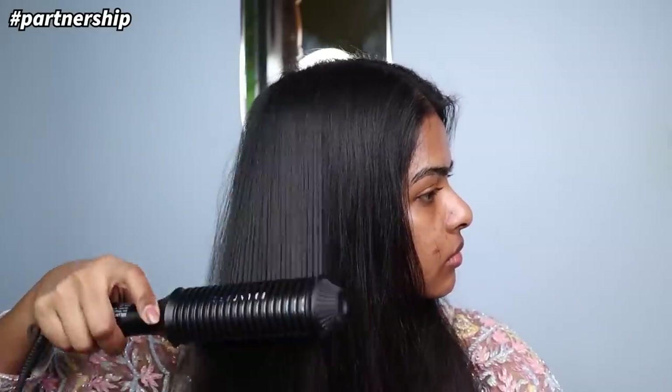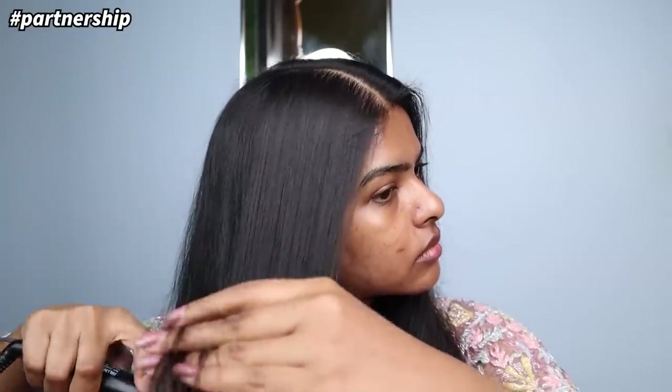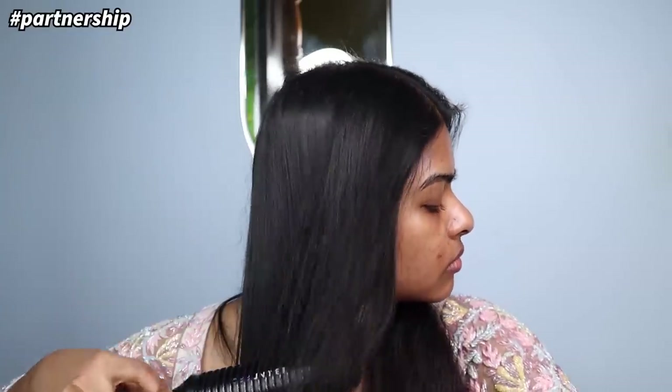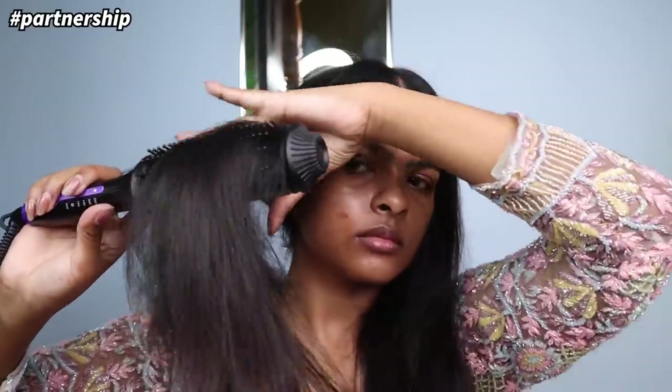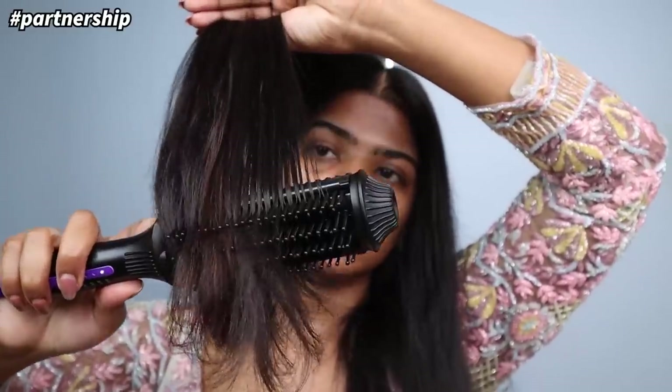I'm using BBlunt's products to create Kiara's bridal hairstyle, and you're going to be amazed to know that BBlunt has been creating so many iconic Bollywood hairstyles — like the Don look with Priyanka Chopra and many others. Those hairstyles were created by BBlunt using their products. Because we have the products and the tools, we just need to know how to create the hairstyle.